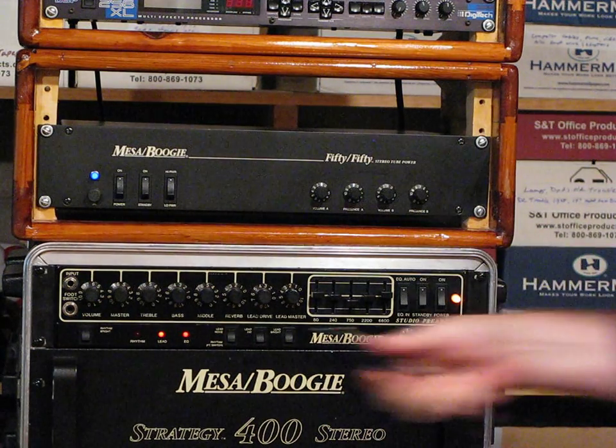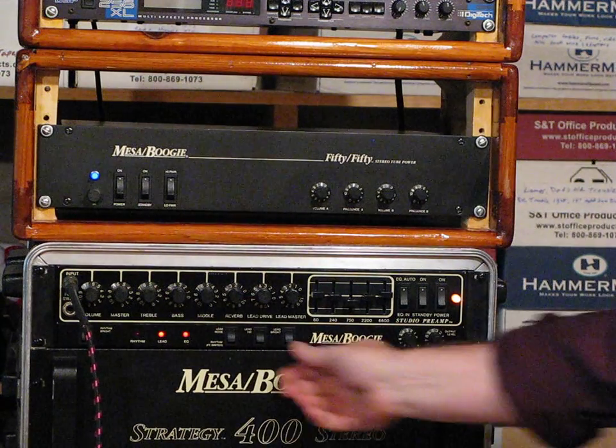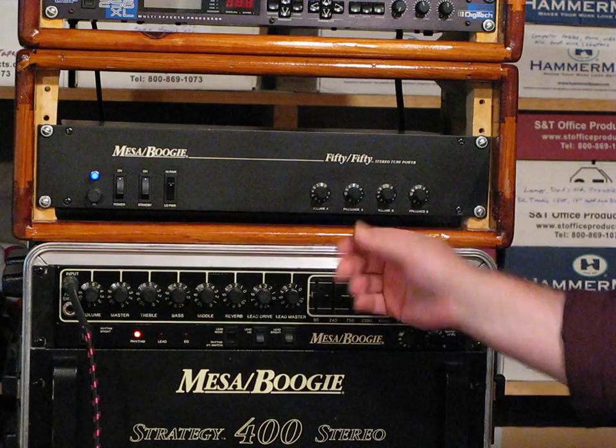So that's a good thing. Now we'll get a little lower output in here, of course. Let's start with clean. It's plenty bright. We'll go to low power.